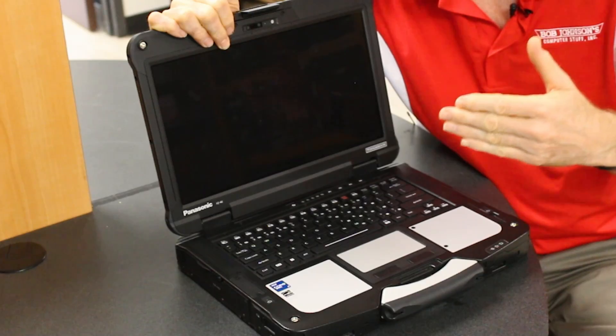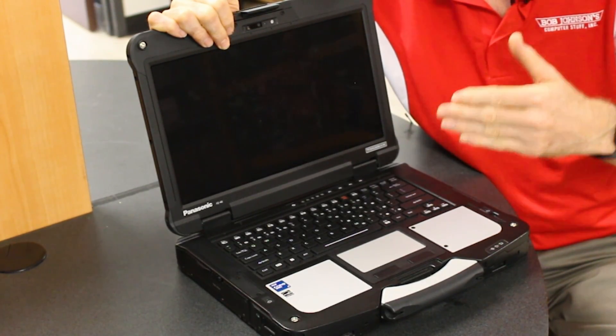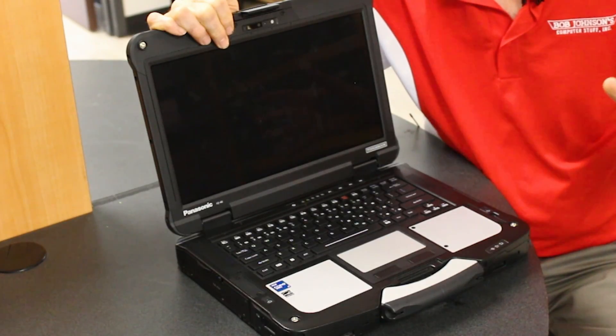Hi and welcome to the Rugged Rundown. This week I'm going to talk about my favorite newest fully rugged laptop, the Panasonic Toughbook FZ40. I'm going to tell you a little bit about the little-known facts that probably most people don't even know about this laptop.